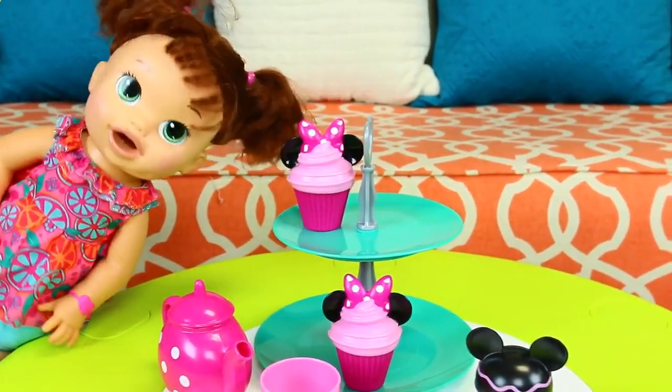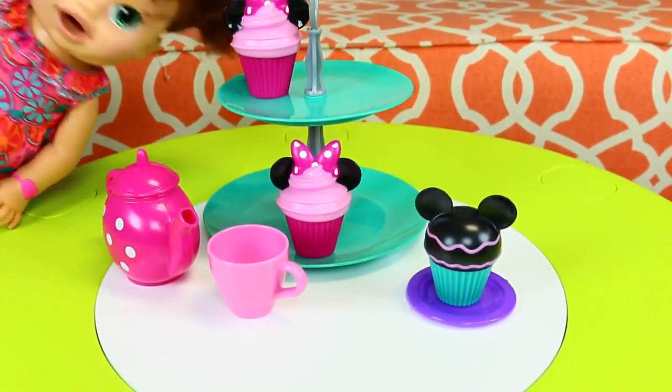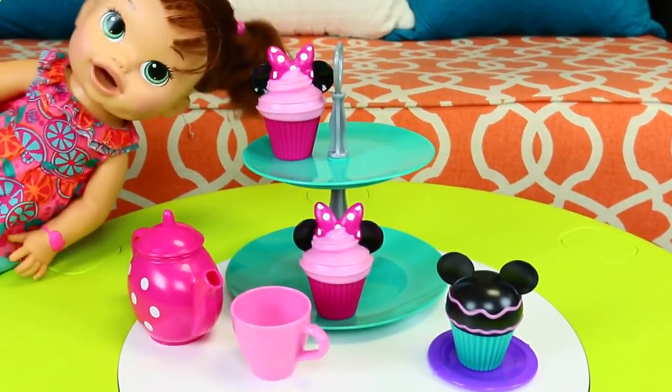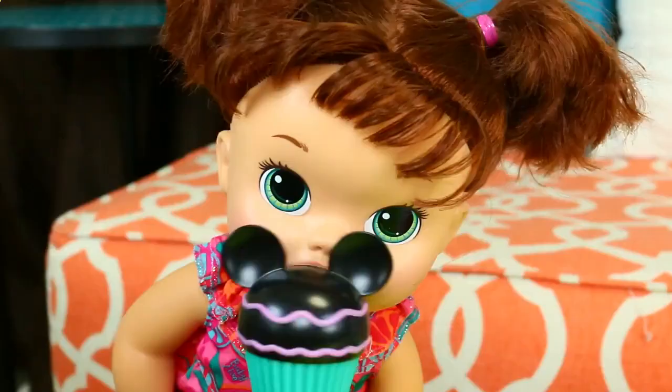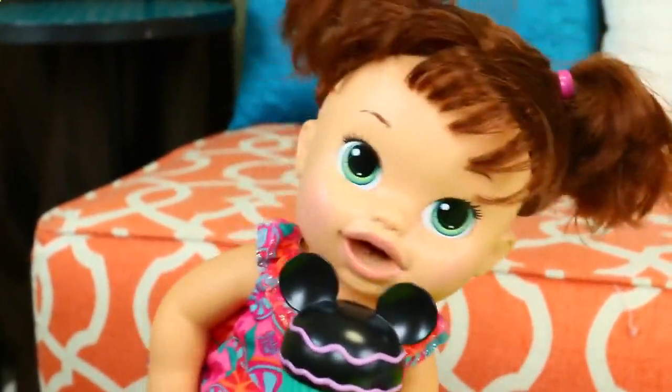So now that I have a full regular table, I set up some yummy cupcakes and we're going to have a tea party. So I can invite all my friends over and we can have tea and cupcakes. Mmm, I love cupcakes. This Mickey Mouse one is so yummy.